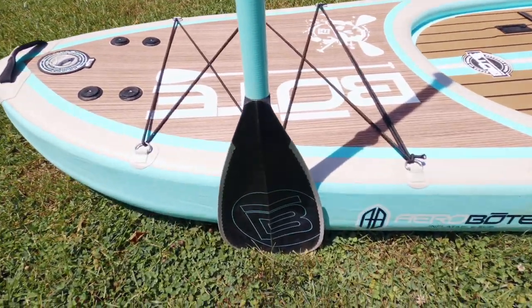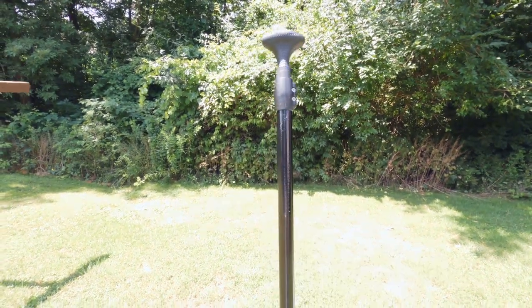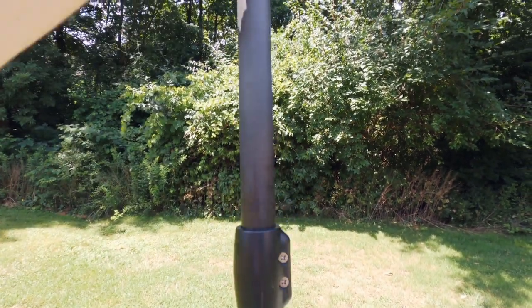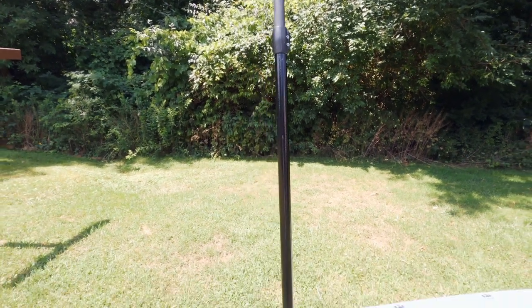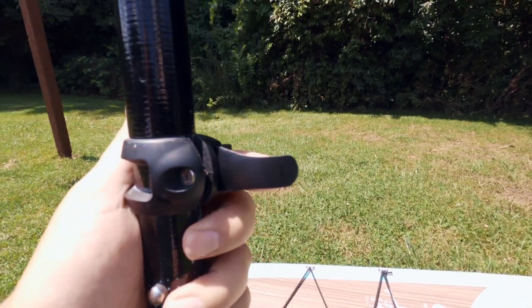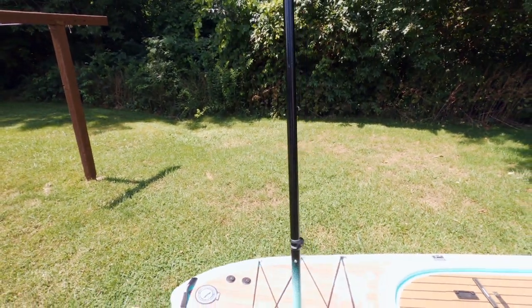Last but not least, the paddle that comes with it. You'll notice it's a three-piece adjustable paddle. This piece here will extend to your correct paddling height, and this joint here clips apart so you can take it into two halves and store it in the bag that it comes with.